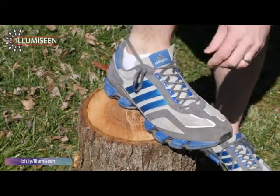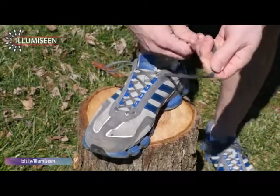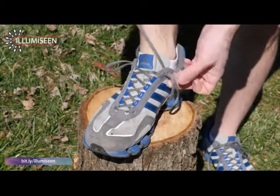By inserting the lace in backwards, we create a small loop like that. We do that on both the inside and the outside, and we use these loops to execute the lock.